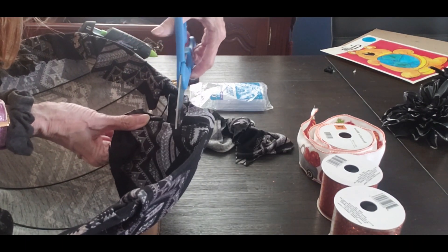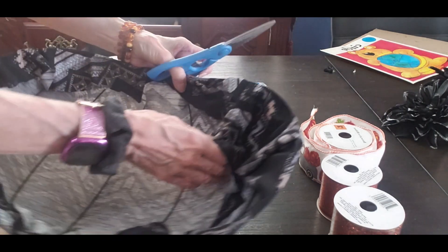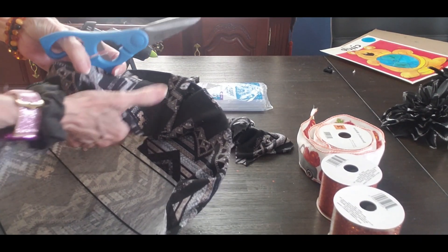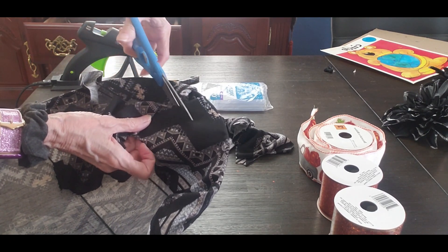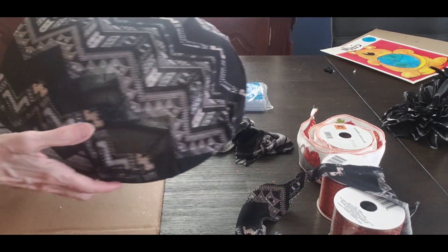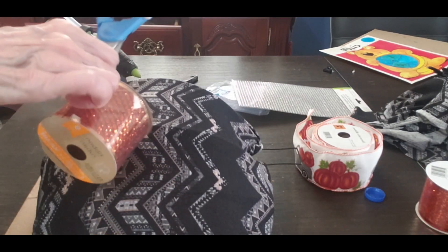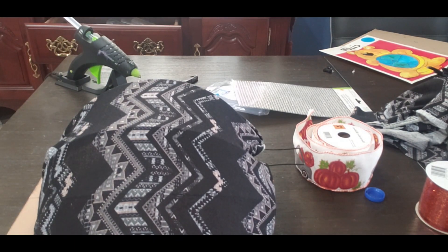Now I'm just cutting the edges off so it's not so bulky. I probably could have shortened the material, but I wanted to make sure I had enough because the last time I didn't have enough. So this time I'm making sure I have enough — and there it is. You need to stretch it really, really well. Now I'm going to cut my ribbon.